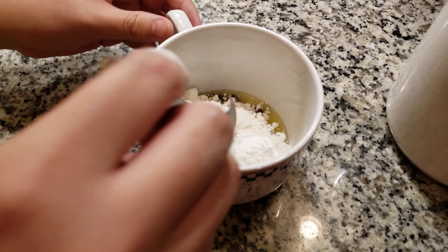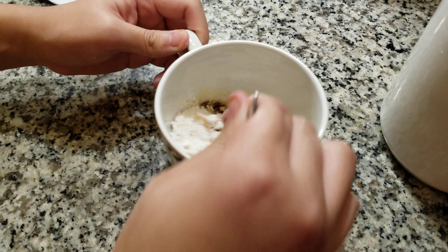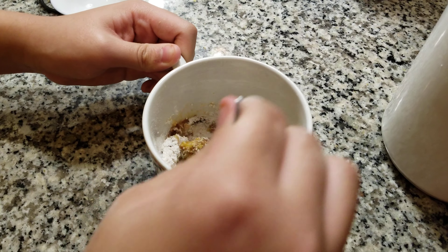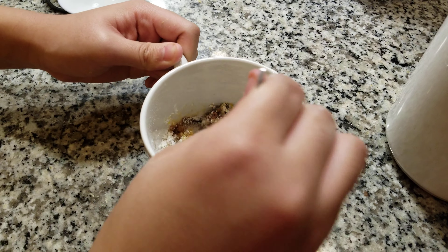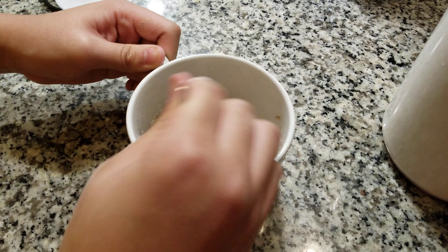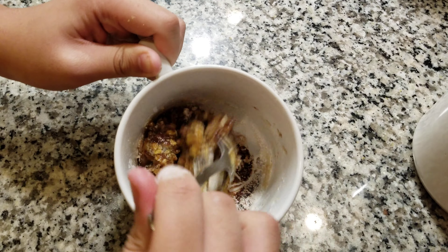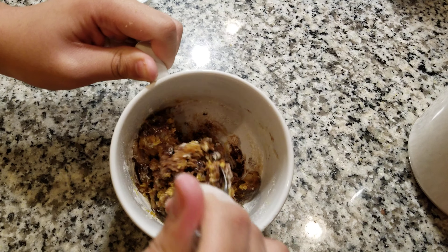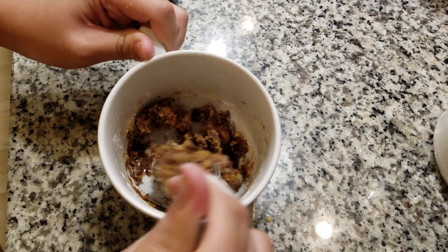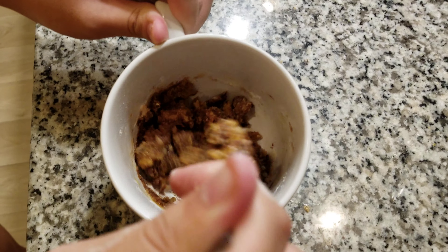All right guys, now it's time to stir it. Did I get a clump of brown sugar? Let's stir this up, guys. I can see that the butter is what helps mix it together. It's a little bit hard to mix — you probably need a little more butter than this. Oh, it actually looks pretty good. It smells really good.